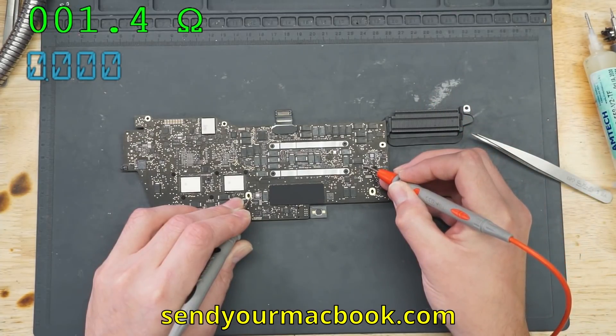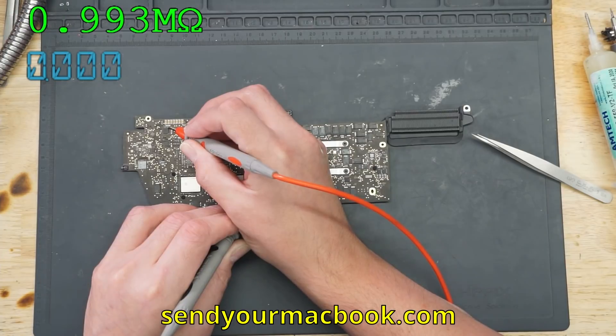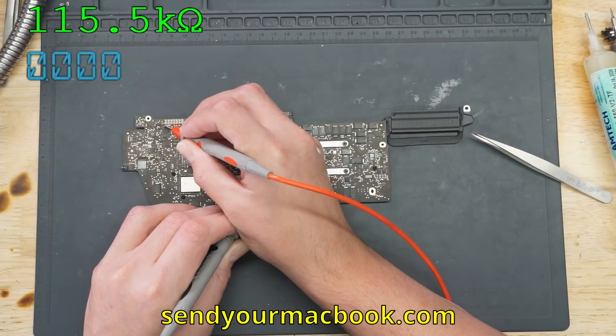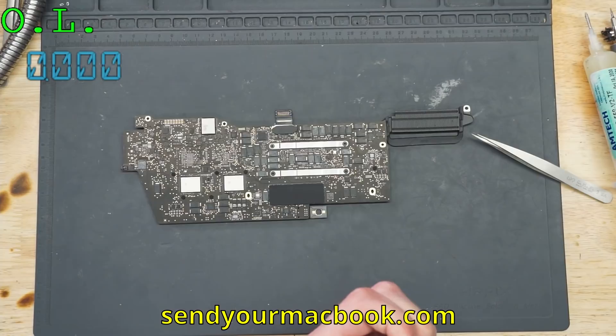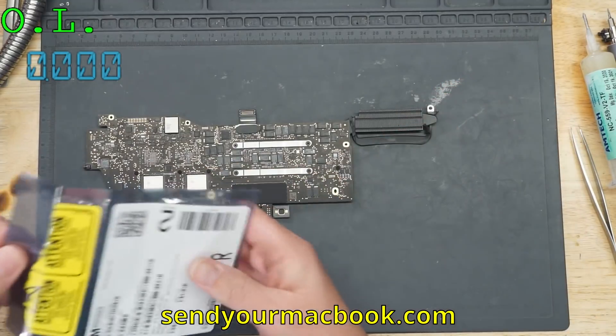1.4 ohms to ground — both of them shorted. Checked the backlight driver; this backlight driver is okay. We got one meg there, 22k — we're charging up some capacitors. So backlight should be fine unless there's something wrong with the screen, and the normal ISL gate drivers are dead.